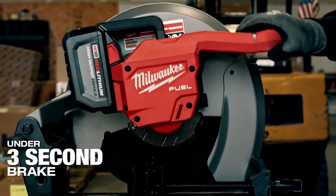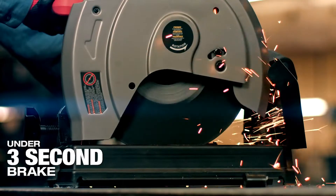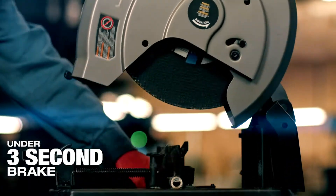The rapid stop is nice. It stops the blade rapidly, like the name says, and it was very comfortable to use knowing that the blade stops very quickly.